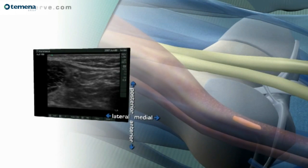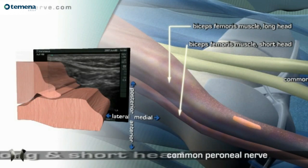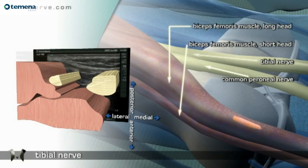Anatomy. Long head and short head of the biceps femoris muscle. Common perineal nerve. Tibial nerve. Femur.